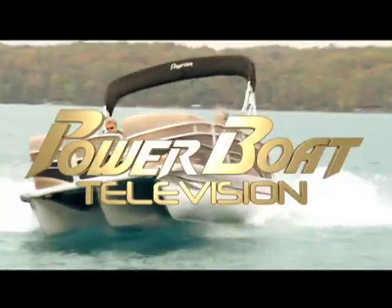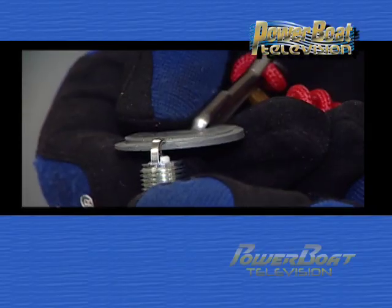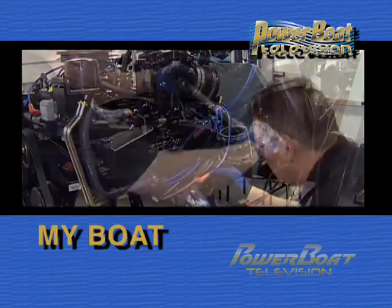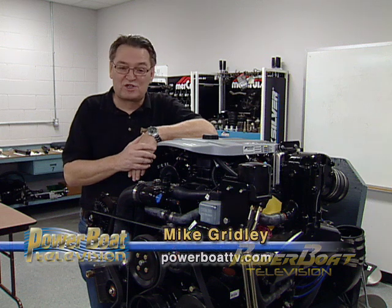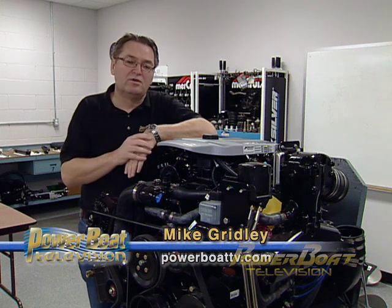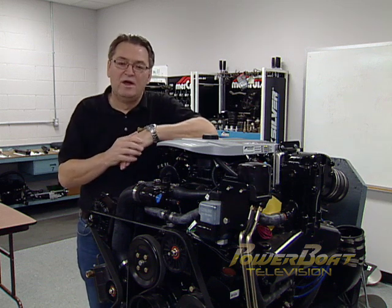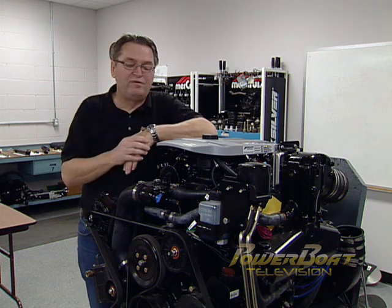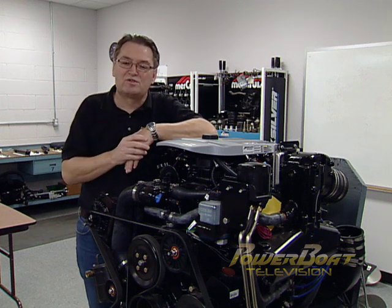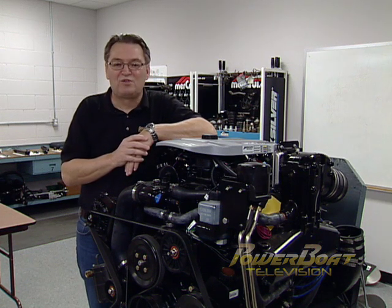Power Boat Television, North America's premier boating show. Here's this week's My Boat feature. Modern marine engines are extremely high-tech, so many boat owners shy away from doing some routine maintenance projects that they really can do. This week on My Boat, we're going to show you how to do a basic tune-up on a 350 mag fuel-injected MerCruiser under the watchful eyes of the experts at the Mercury Marine Training Center.